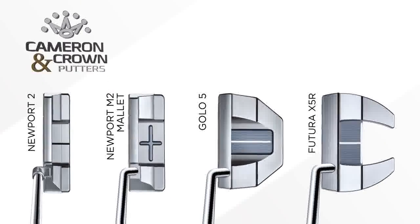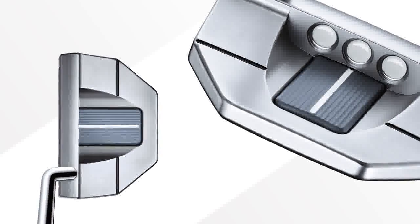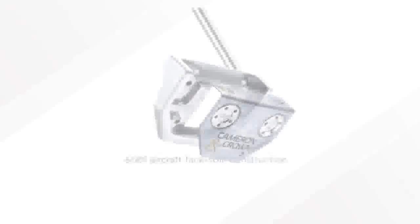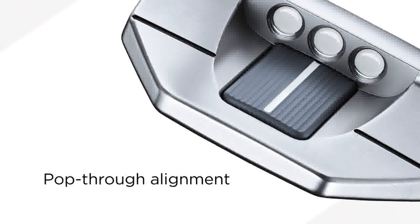In the Cameron and Crown line, we've placed the Golo 5 mallet. It's unique because it's an octagon shape for a person who likes a crisp, square kind of look — a mechanical look at address. It has a 6061 aircraft aluminum face, wrap around to the sole, and pop up for the sightline.